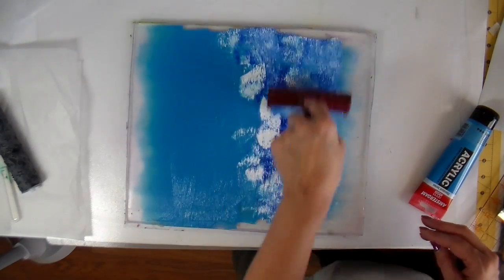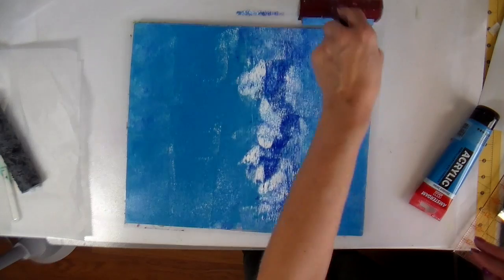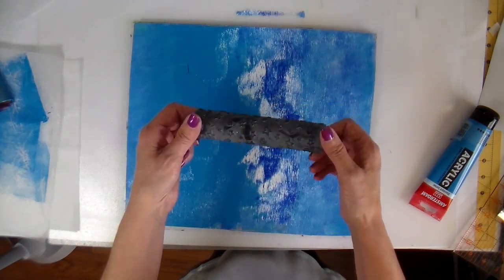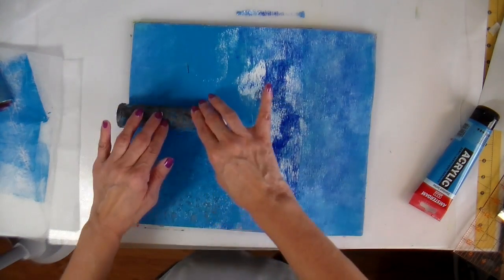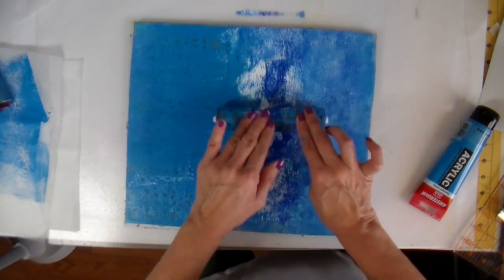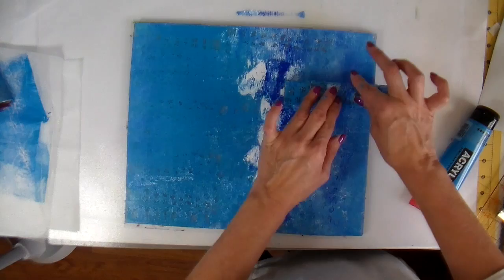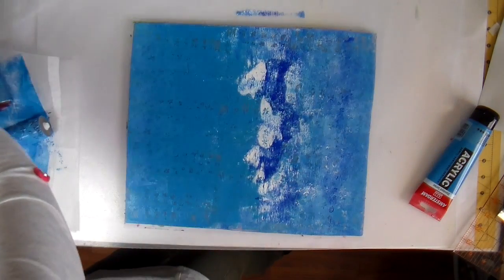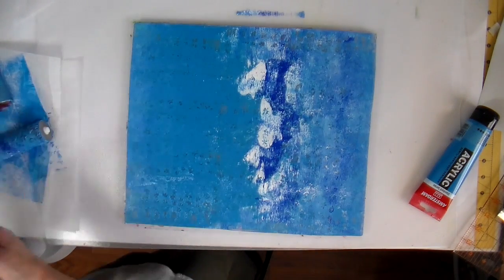The fabric that I'm using for this is by the company Rocklin and it is their MPC or multi-purpose cloth. It is a wonderful fabric to print on. It doesn't ravel and it's just a very sturdy, almost like a canvas feel. This is just a rolly thing that I picked up at a garage sale and it has all sorts of fun little designs on it — stars and hearts and little moons.